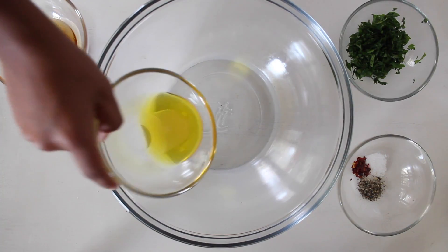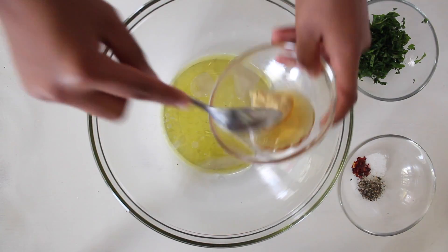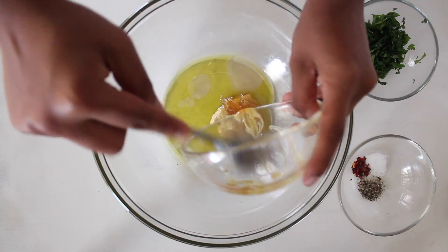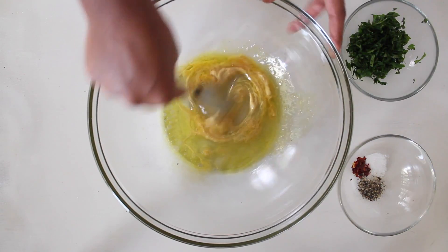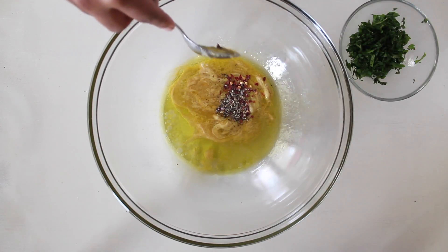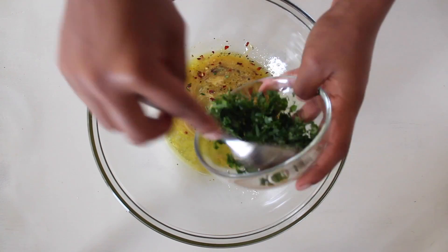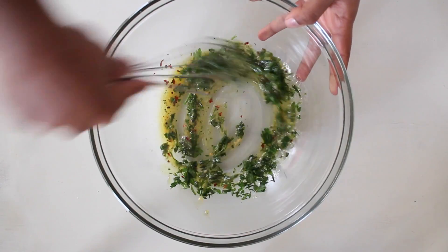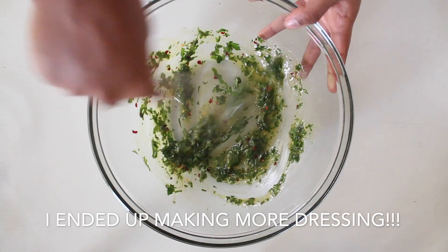While your farro is boiling and your vegetables are baking, this is the perfect time to make the dressing — what makes this salad super yummy! In a big bowl, combine some olive oil, apple cider vinegar, honey, and mustard. This is the base of the dressing. Give it a good mix with a whisk and add in some salt, pepper, red pepper flakes for a little spice, and also some parsley. I ended up making a bit more dressing as I went.